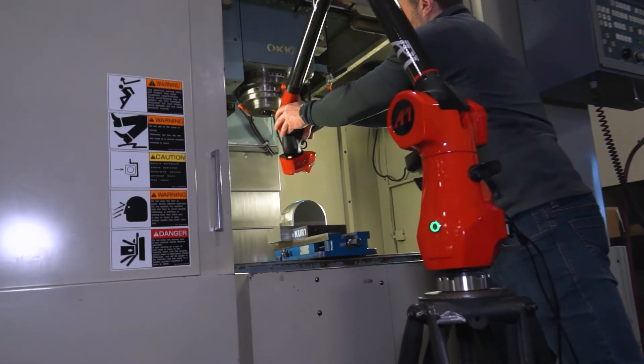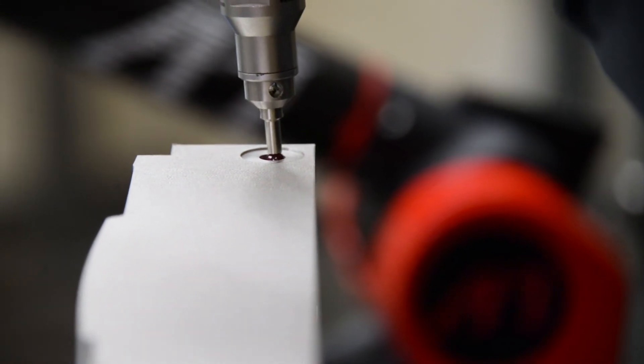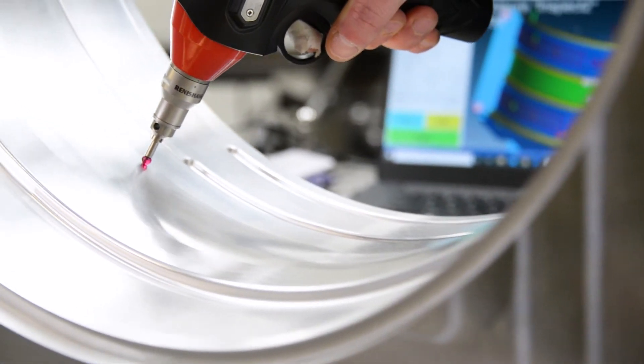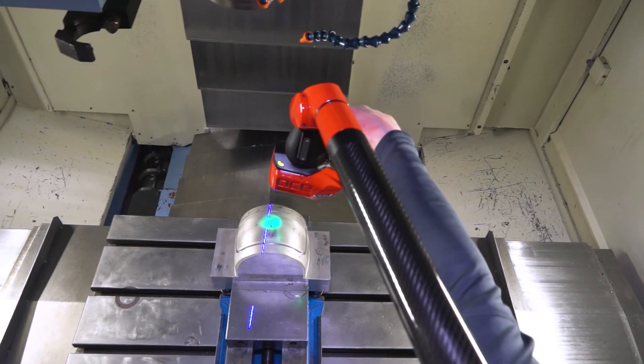The other main application of articulating arms is to perform traditional CMM inspections right on the production floor, regardless of production floor temperatures. Using a probe tip mounted at the end of the arm, articulating arms can take point feature measurements or dynamic scan inspections of parts before they've ever left the machine tool. Battery-powered arms like the API arm can offer completely portable shop floor measurements at CMM accuracies, without the downtime of moving parts to the CMM lab or waiting for them to thermally stabilize.